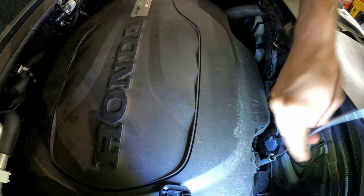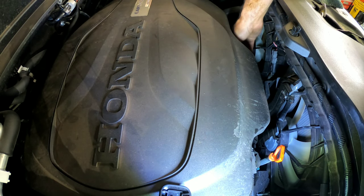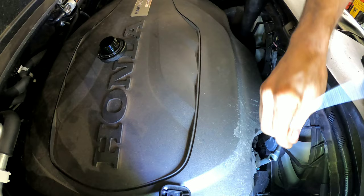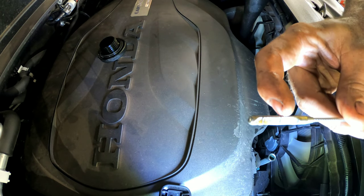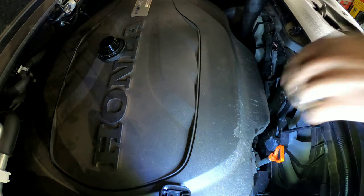Okay, so we have about 5.2 in there. We'll put another half a quart in to make it 5.7 — just want to double-check so we don't overfill it. Okay, we're right at the full line here, which is perfect — 5.7 quarts. Oil change is done.